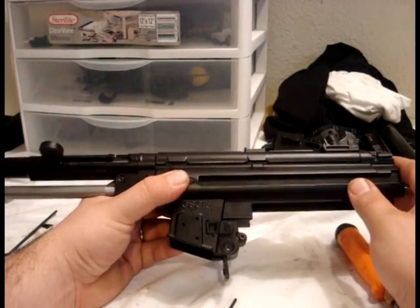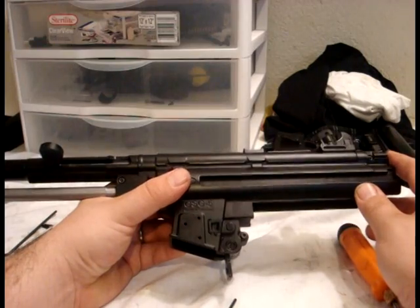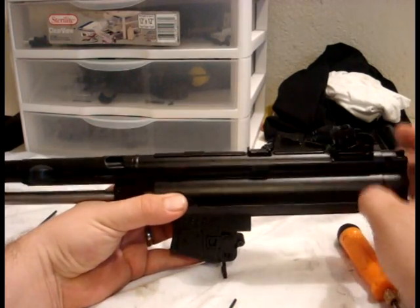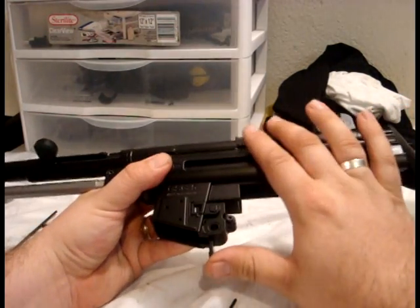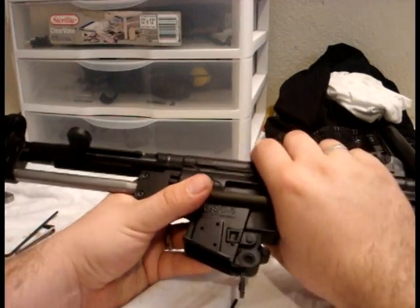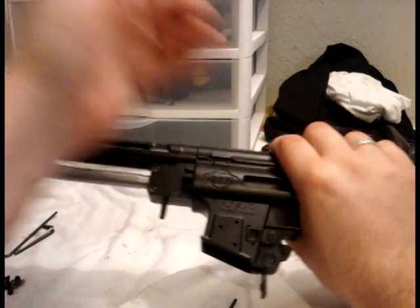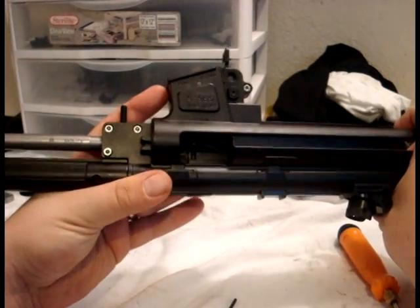At this point you've concluded the receiver portion of the upgrade and the reassembly. Check the functioning of all the components you've installed: your rear sight, the magazine release, and the cocking handle — make sure all of your components are functioning properly.